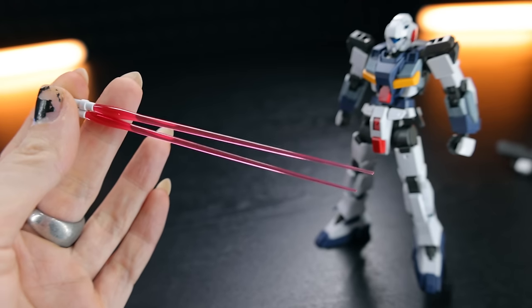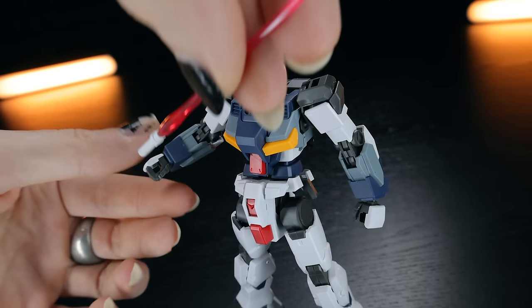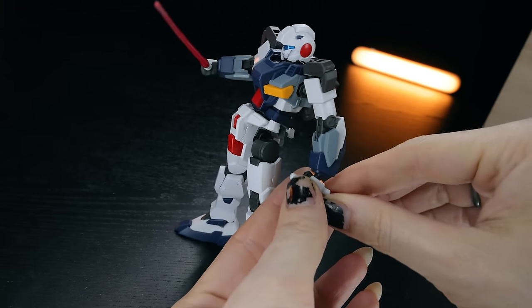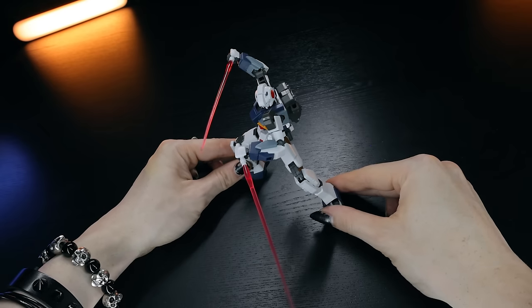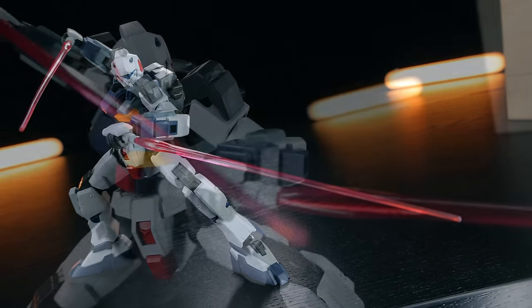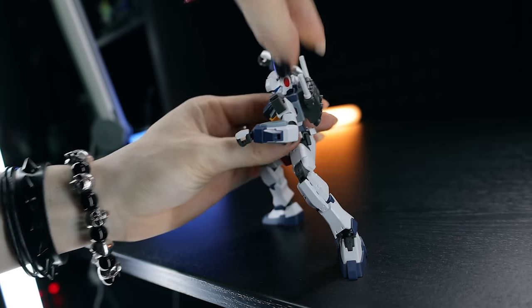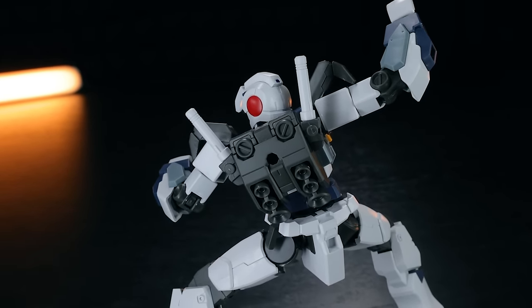First up, Beam Sabres — pretty standard. There are the handles with little trigger bits on them. Getting these attached in the hands is super simple, just popping them into the standard holding hands. This works both ways — standard grip and reverse grip — and getting this thing into a pose is an absolute joy. It's got such fluid, nice articulation. When not in use, they attach in that classic RX-78-2 way, popping up onto either side of the backpack. The same attachments work for both backpacks.